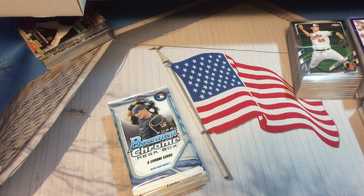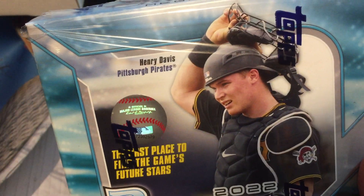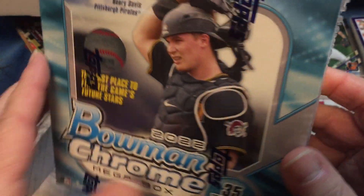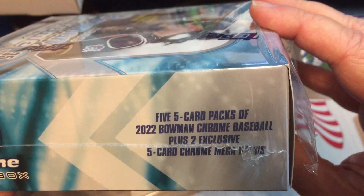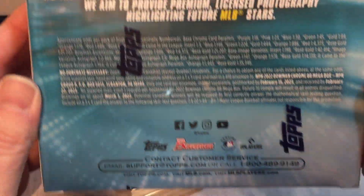Here's what we have inside — big box, small number of packs. I'll show you the box real quick. Henry Davis Pirates is on the cover. 35 total cards: five five-card packs, two exclusive five-card chrome mega packs, and the odds are on there.